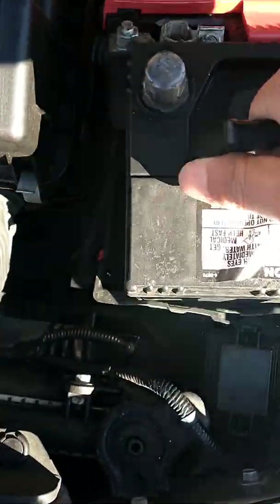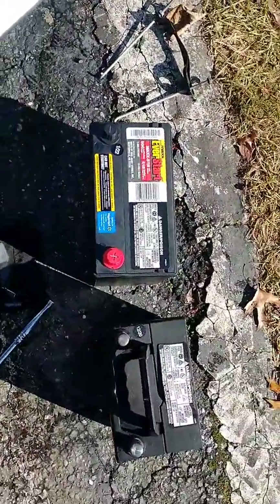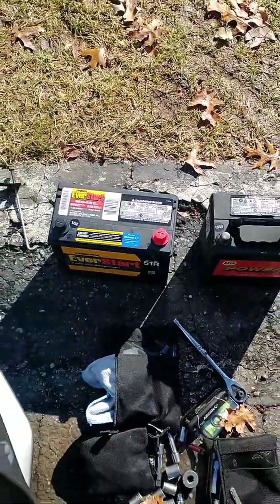Now I can remove the old battery and I can compare it with the brand new. The 51R is bigger and it will give me more cold cranking amps once it's installed.